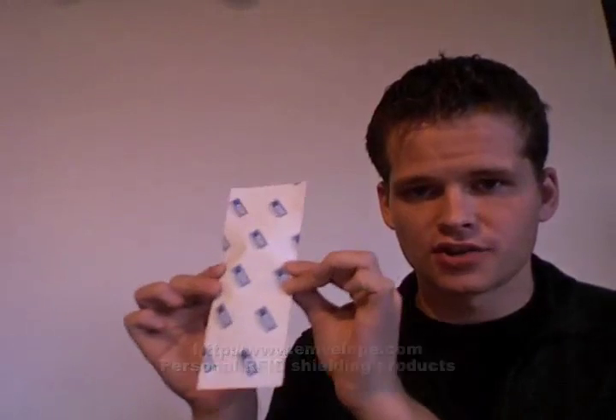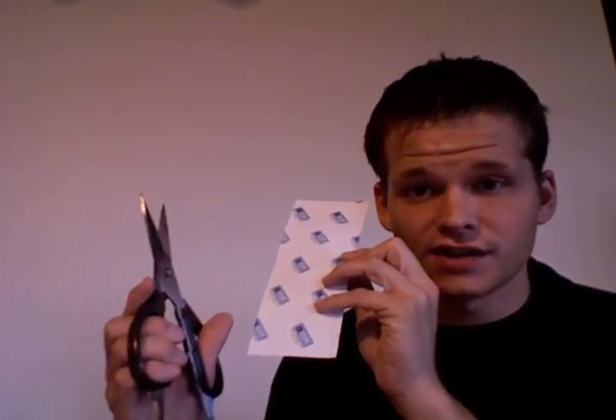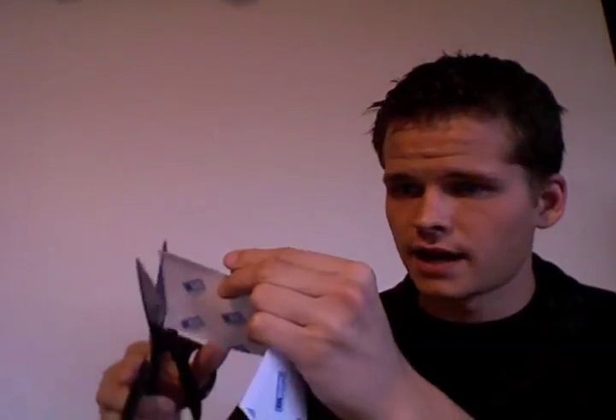The Personal Wallet Protector comes in a strip like so. It arrives oversized, so you need to take a sturdy scissors and cut it to fit the size of your wallet.